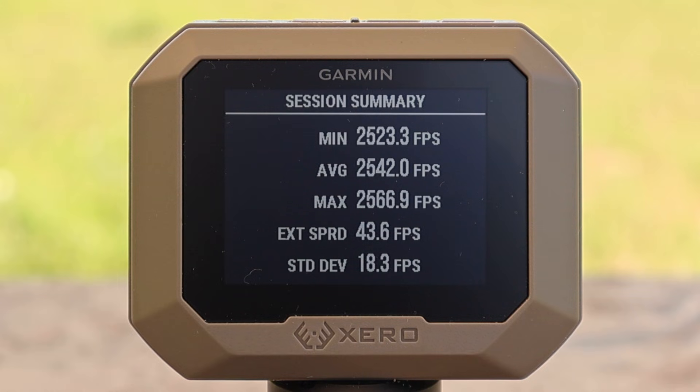Here are the velocities for that Hornady Precision Hunter 178 grain ELDX load out of the .308. We had a minimum of 2,523, a maximum of 2,566, for an average of 2,542 feet per second. We'll get more in-depth with the velocity in a second.